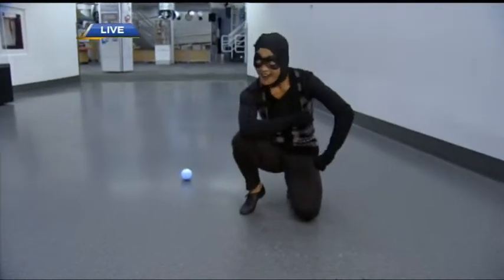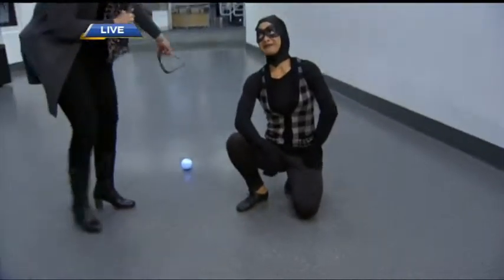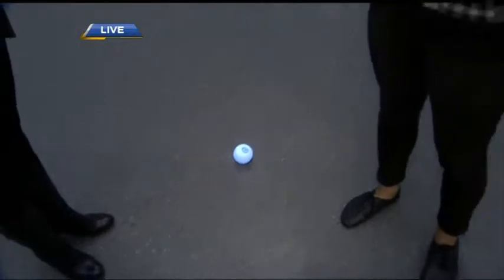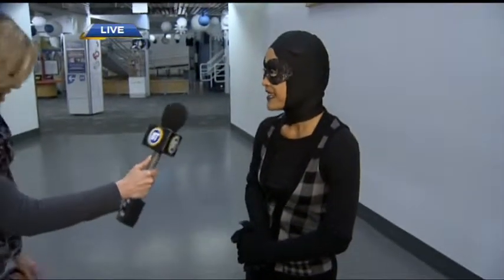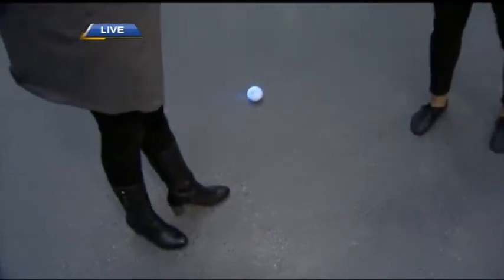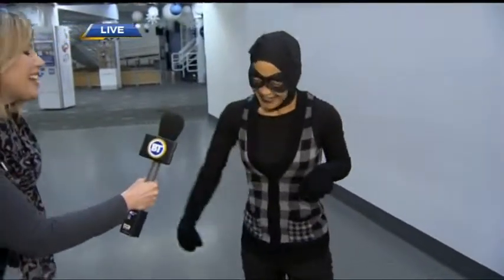Tell us a little bit about the concept of your show. Hi, I'm Diana David and I play the character Moo. She lives in the light of doubt and the shadows of doubt, and she basically meets Rio, the light orb. Rio introduces her to light for the first time. It's a nice robotic ball connected to an iPhone on the other side. That is amazing.